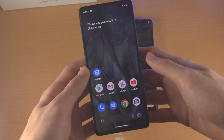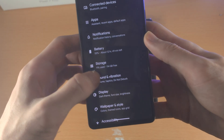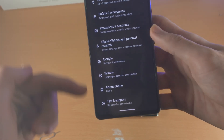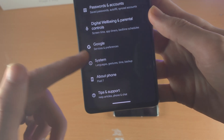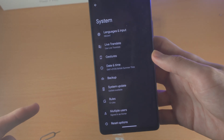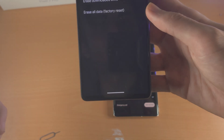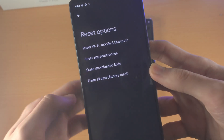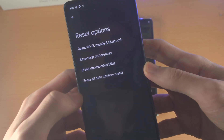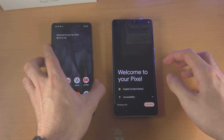If you need to factory reset, all you do is open up the Settings app. From here, scroll to the bottom and you should see System — tap on this. Then scroll down again and you should see Reset Options. Tap on this and you're going to see Erase All Data, factory reset. Tap on this and the factory reset will begin.